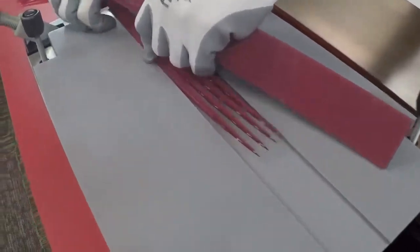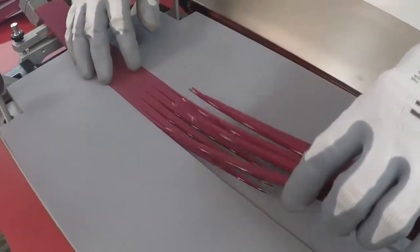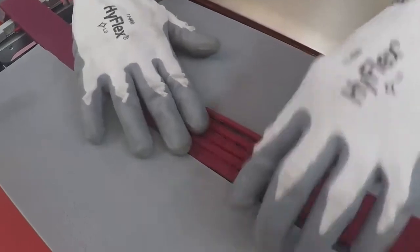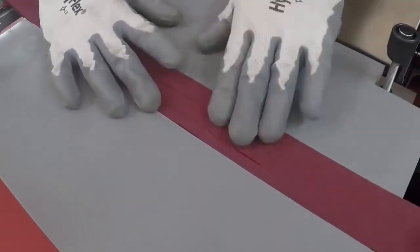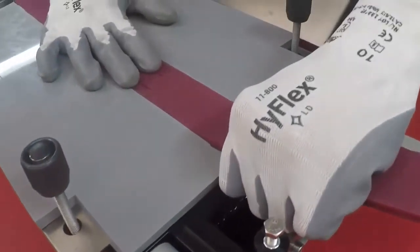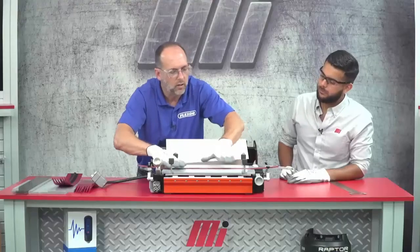So I'm going to go ahead and put my first belt end in, just like so. And then I'm just going to bring my other belt end in so they mesh nice and tight in amongst each other. Once I get them lined up, I'm just going to push them in place. See how nicely those go together? Yep.